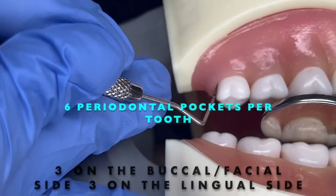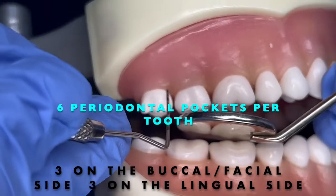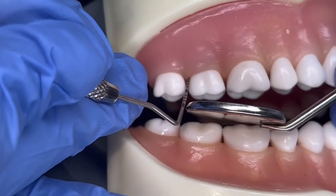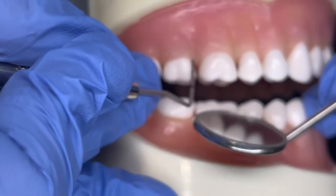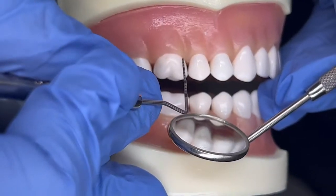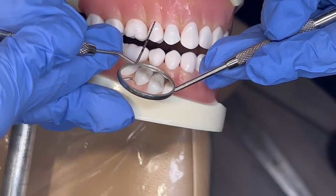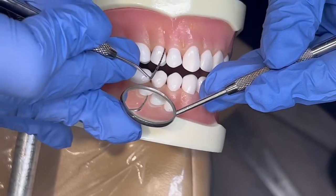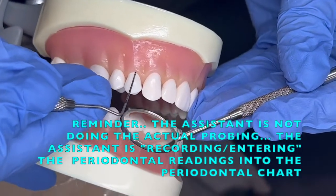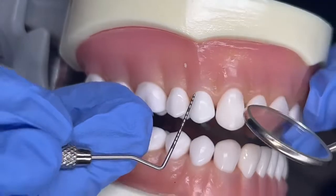On the molar distal buccal we got an 8, direct a 7, mesial a 7 — so 8, 7, 8. Then numbers continue: 1, 4, 2, 5, 3, 2, 2, 3, 2, 2, 3, 1. The probe is being inserted, going between the gum until it hits bone and stops.